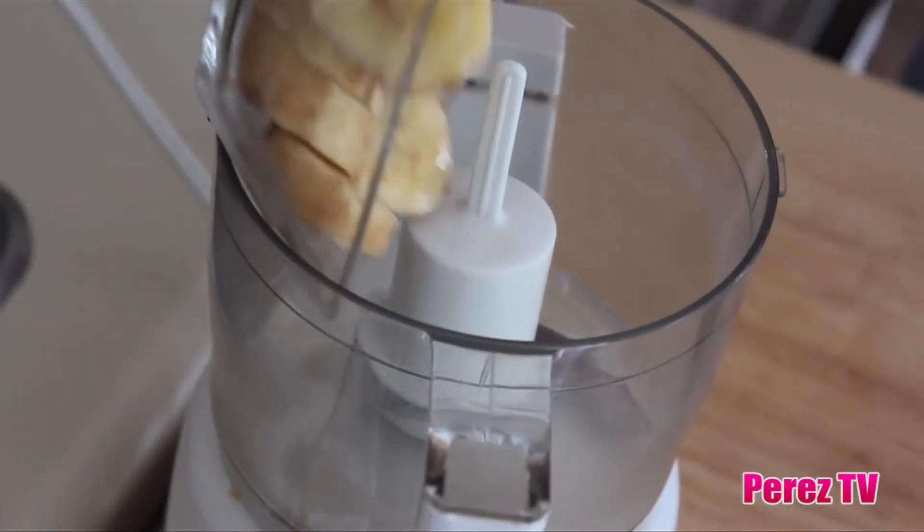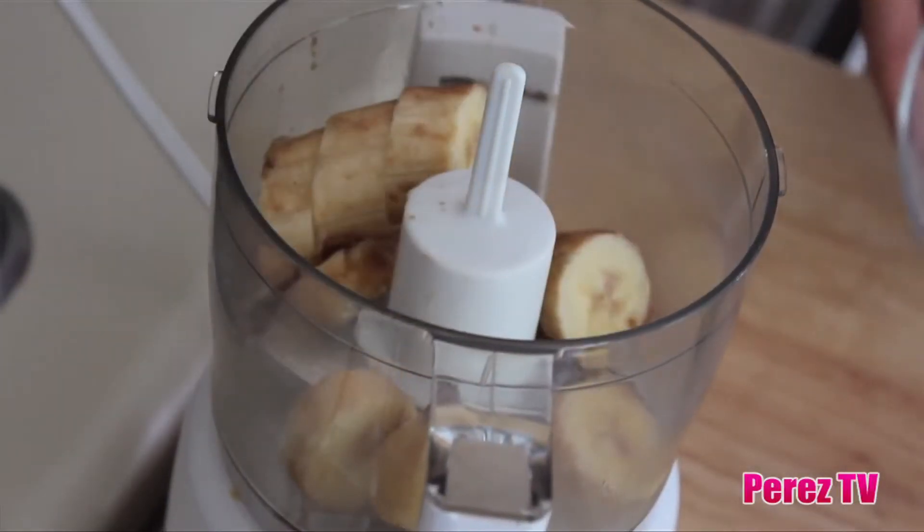This could not be more delicious or simple. All you need is one frozen banana, a tablespoon of peanut butter, and you are going to have a luscious dessert that tastes just like ice cream. All you need to make this creamy dessert is a food processor or a blender.